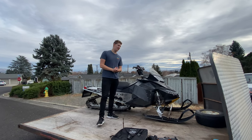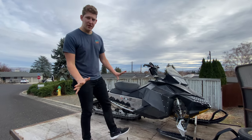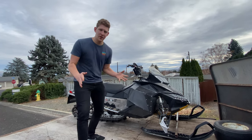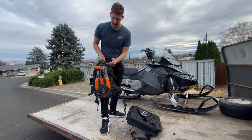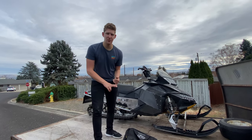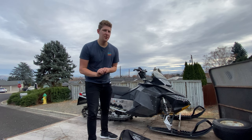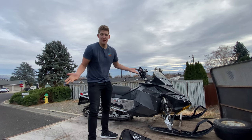Here is the newest sled for the channel — a 2011 Skidoo Summit 800R, the Rev XP 154 model. It looks a little rough, but it's been sitting for about a year and a half which is why the plastics have faded. One of the cool things that came with this sled is a brand new backcountry access tunnel bag as well as a backpack with avalanche probes and other miscellaneous gear — super exciting. I did a compression test: 120 on both cylinders, which is really really good. I'm either going to do a plastic restore or do a wrap on the sled. Tell me in the comments what you think, and who knows, maybe I'll buy another sled.